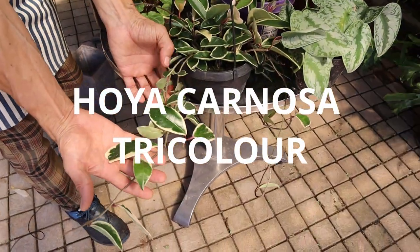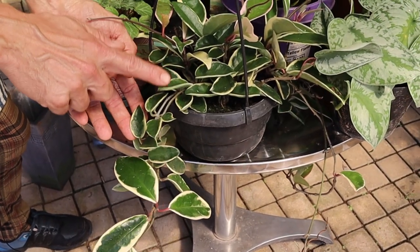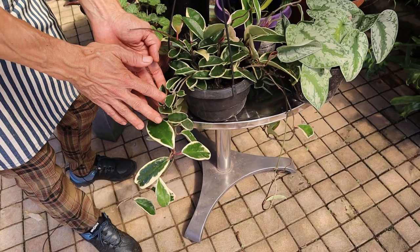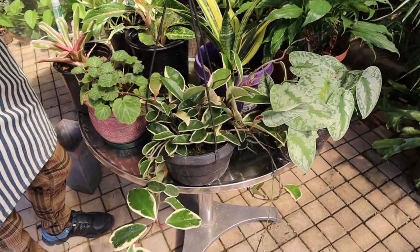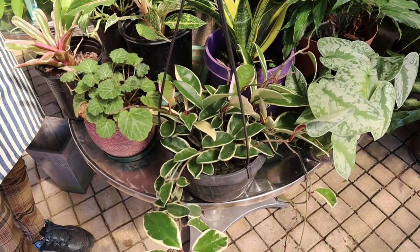Another great one is the Hoya. Hoyas are terribly easy to grow. The biggest problem you're going to have with them is over-watering, because they really are epiphytic. So keeping them in a soil media, you just have to be careful that you don't over-water — allow them to dry out almost completely before you re-water again.